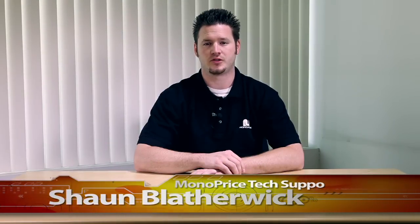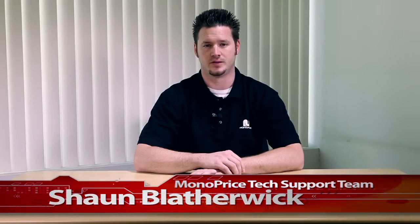Hi there. Thank you for tuning in to Monoprice.com on our YouTube channel. My name is Sean Blatherwick with the Monoprice tech support team.